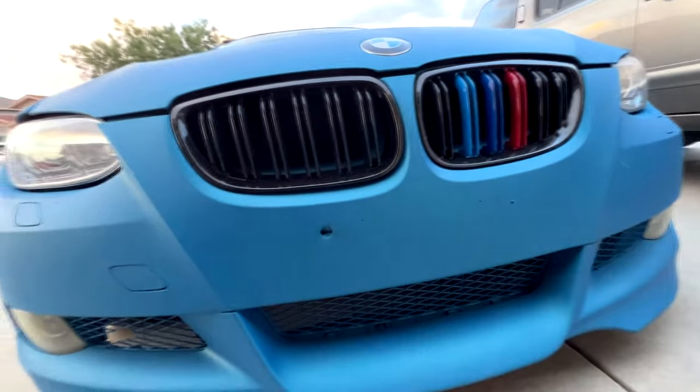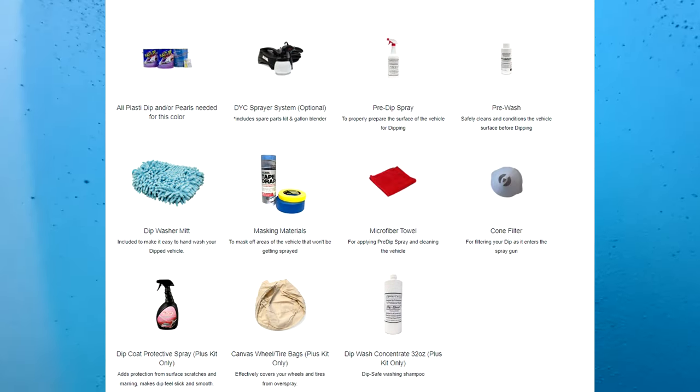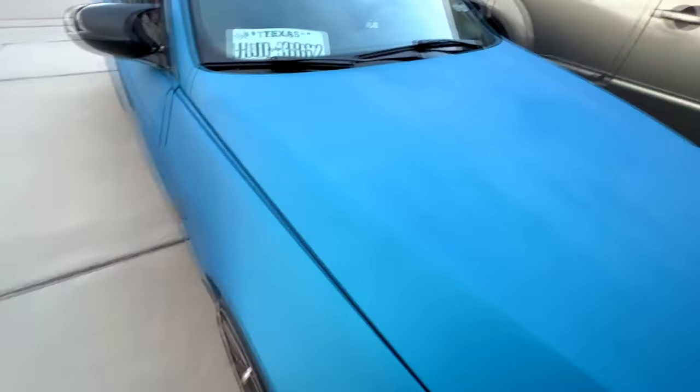These car kits come with everything you're going to need, including masking tape, tape and drape, wheel covers, pre-dip spray, shampoo, and dip coat — which is for after the spraying is done. The sprayer also comes included at an extra cost and is very easy to use.